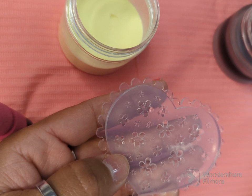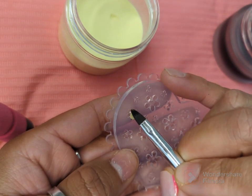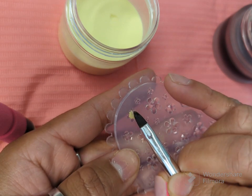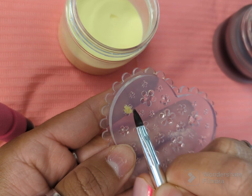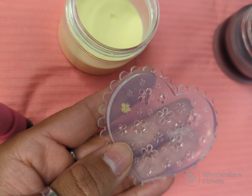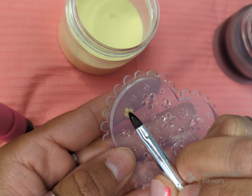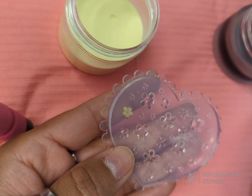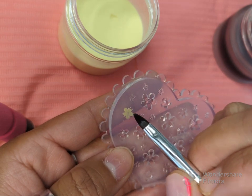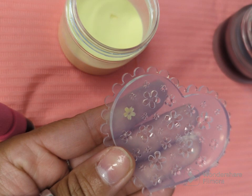I'm going to dab the excess off and go ahead and place it in. Now my bead was a little bit too dry — all you have to do is wipe your brush to the back in there and it'll moisten it up. Just keep doing that.